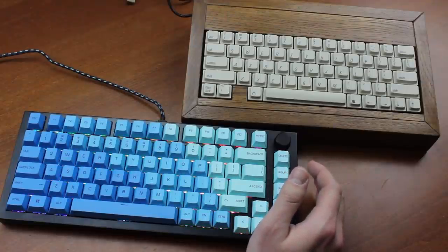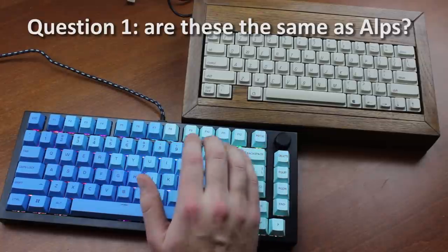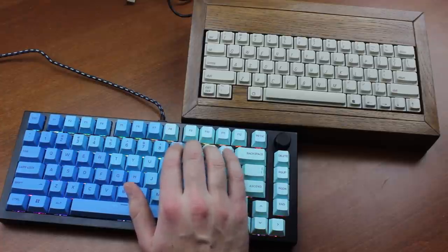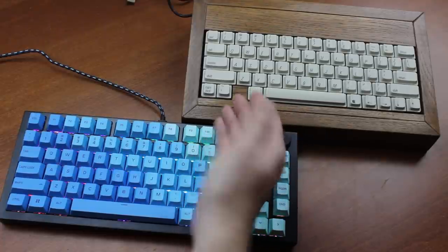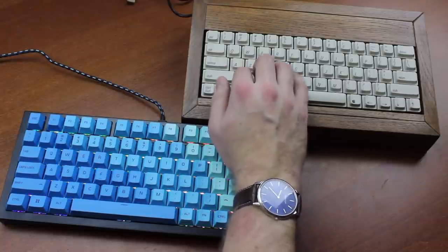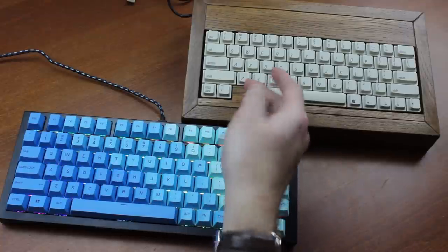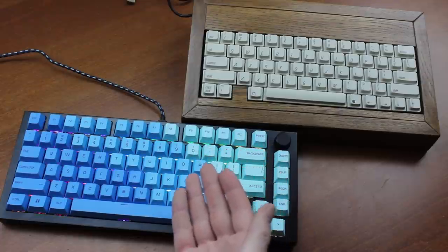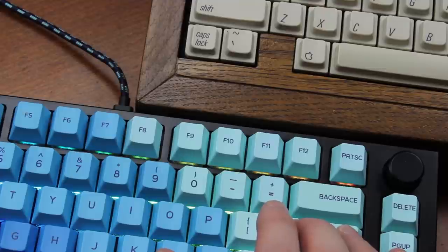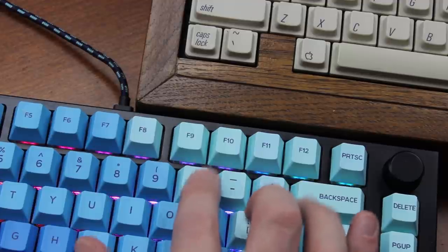This brings us to the first of three questions I want to address: are these the same as Alps? Because they are so much more tactile, the answer is no, not really — but there is some Alps DNA in there. Comparing to my custom Apple IIc with Amber Alps, which are the closest in tactility and have almost exactly the same weighting, I can very easily tell the difference with my eyes closed. This feels more like an on-off flip switch, with force concentrated right at the start like going over a bump and then a black hole. Alps, by comparison, feel more like they have full travel. So, not the same as Alps — but it feels more like Alps than Cherries or click bar switches. They also wobble considerably less than Alps switches.